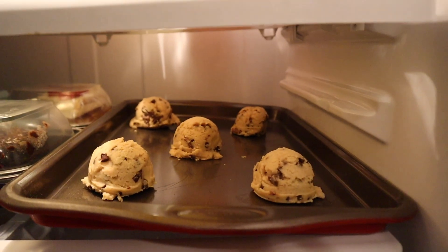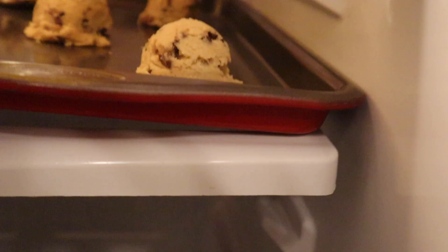All right y'all, I got the cookies in — they've been in here for like 20-30 minutes now. I gotta let them sit for two hours and then I'm gonna put them in the oven.